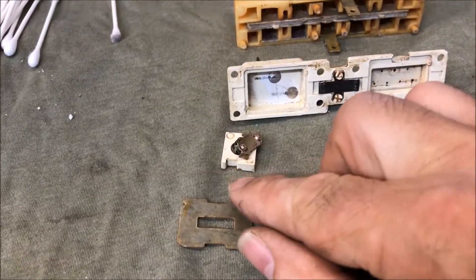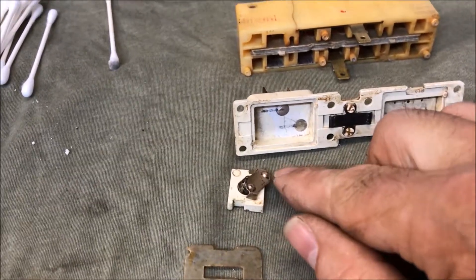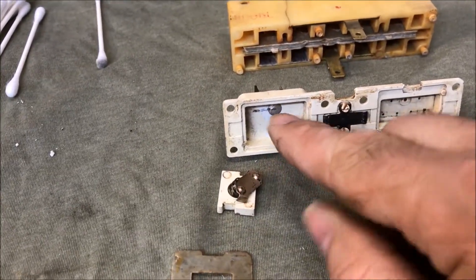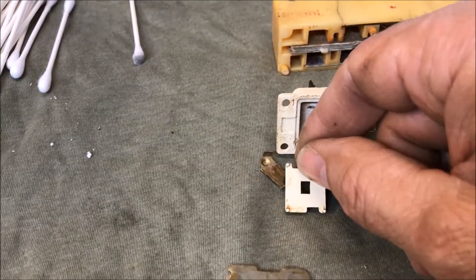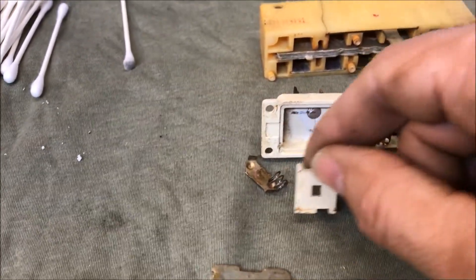Now over on this side you have a switch. Basically it's on and off — they'll slide back and forth. You get two contacts. We just flip this over — see the notch there — because this slides back and forth as well.